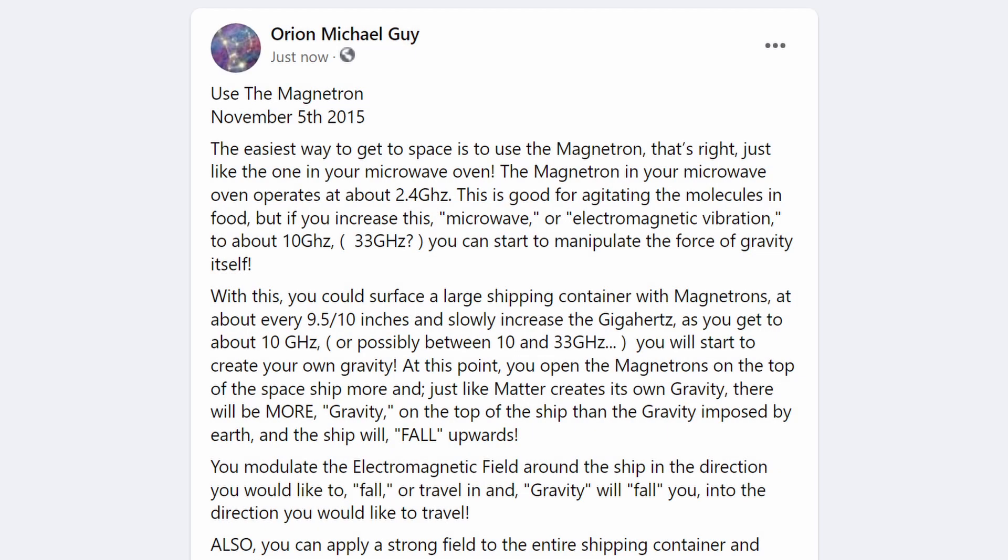Use the magnetron. November 5, 2015. The easiest way to get to space is to use the magnetron — that's right, just like the one in your microwave oven.